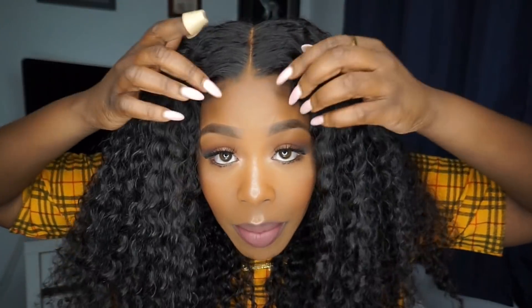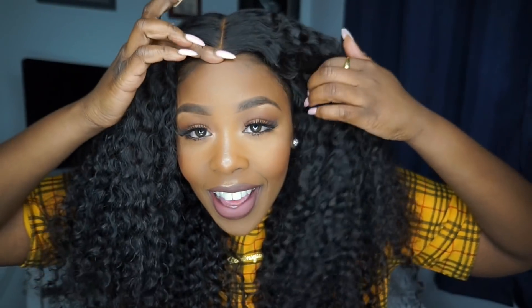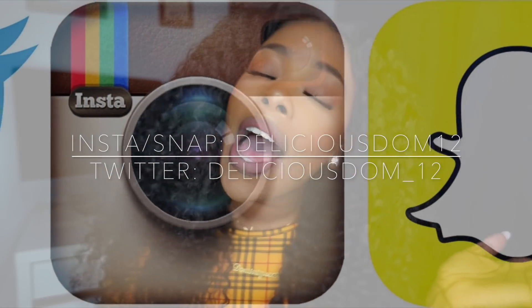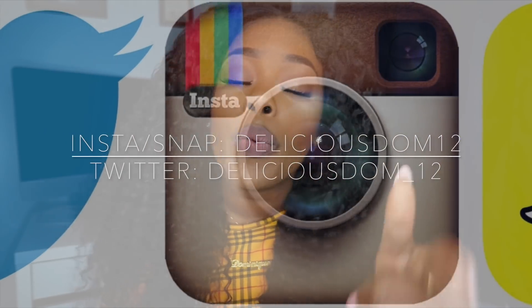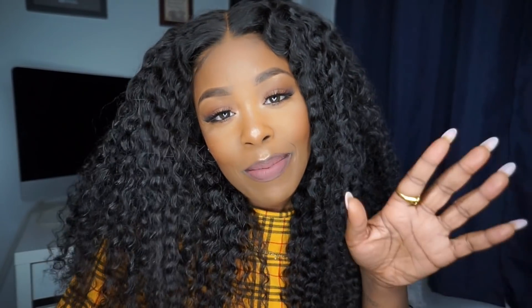This is a glueless wig — very glueless, very nice, well-created and well-done. That basically wraps up today's video. I'll leave all the information down below if you're interested in purchasing this unit from Wild Africa. Don't forget to thumbs up this video, leave your comments below, subscribe, and share with your friends and family. I'll catch you guys in the next one — bye!